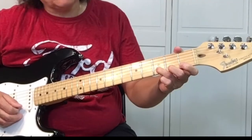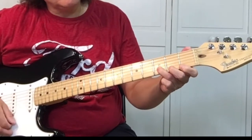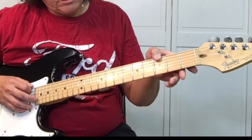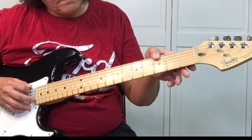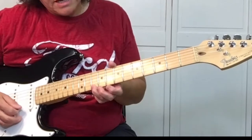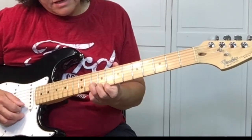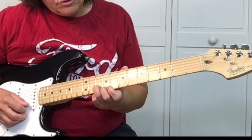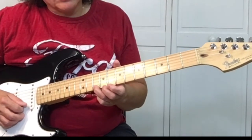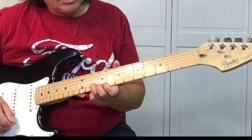And then we're going to do the same thing: 3, 1, 2, 3 — do it twice. Then we're sliding back to the 10th fret. We're going to pick the 10, 8, 10 on the 2nd string. So first we're on the 1st string: 10, 8, 10 on the 2nd string.